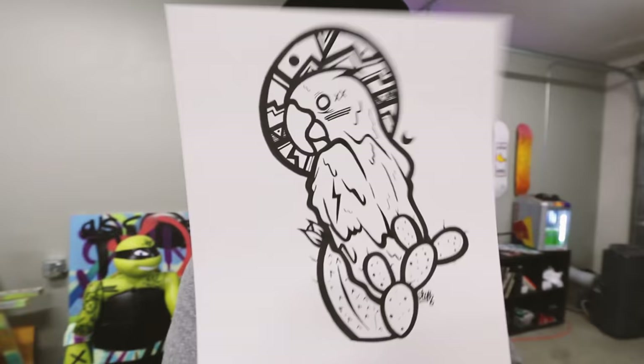Guys, what do you think of the parrot - the desert parrot? You dig it? I'm just throwing all sorts of fun art at you guys today. Double art day in the vlog - that never happens! What do you think? Do you dig it? Should I paint a canvas of the desert parrot? Let me know in the comments below.